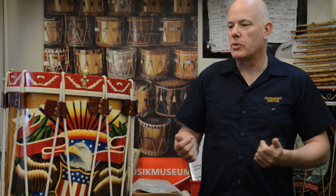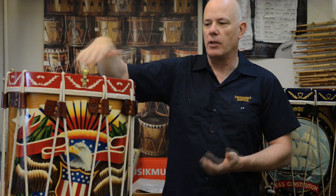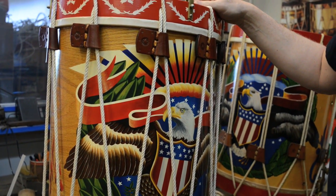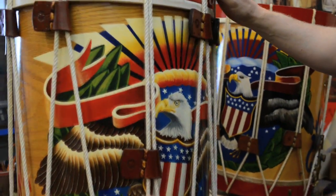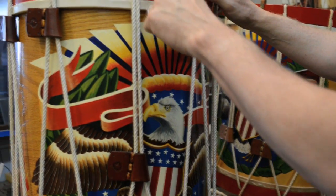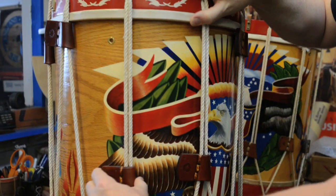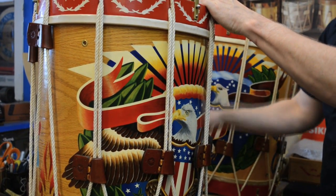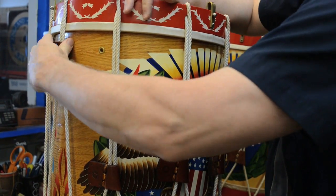To tension modern drums you just take a key and turn the little screws around the top, and the heads get tighter. But to tension these rope tension drums, a player would pull these leather ears down all the way around and the head would get tighter. I can even show you how the sound will change — here it's pretty loose, and as I start to pull these ears down, you can hear the tension starting to get higher. That's not even quite ready to play yet, but that's how these drums get tighter when it's time to play them.